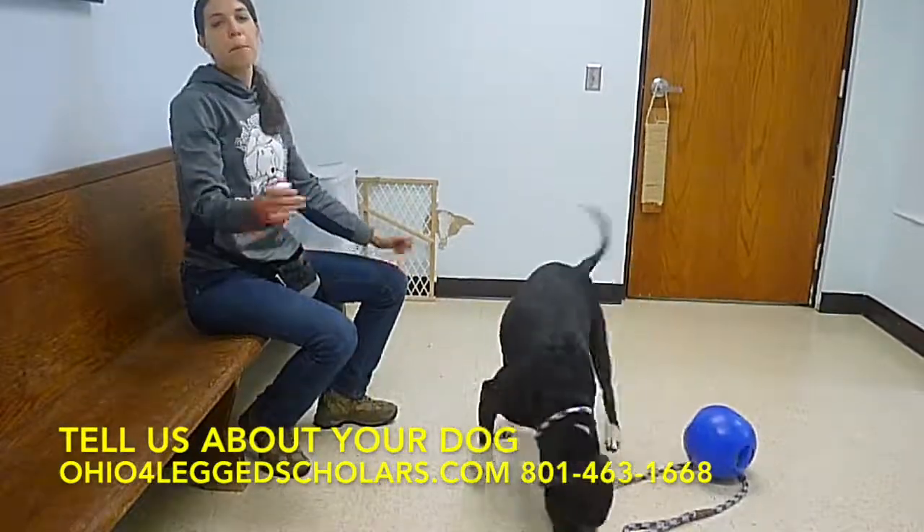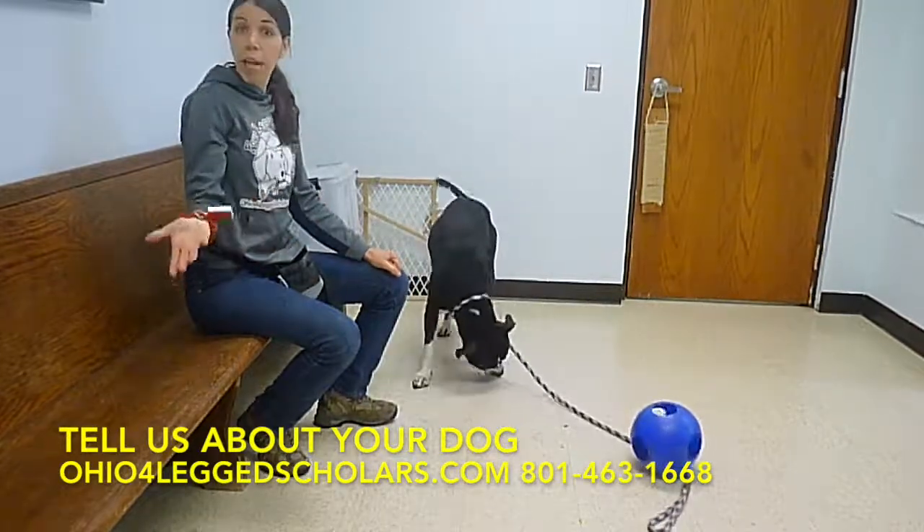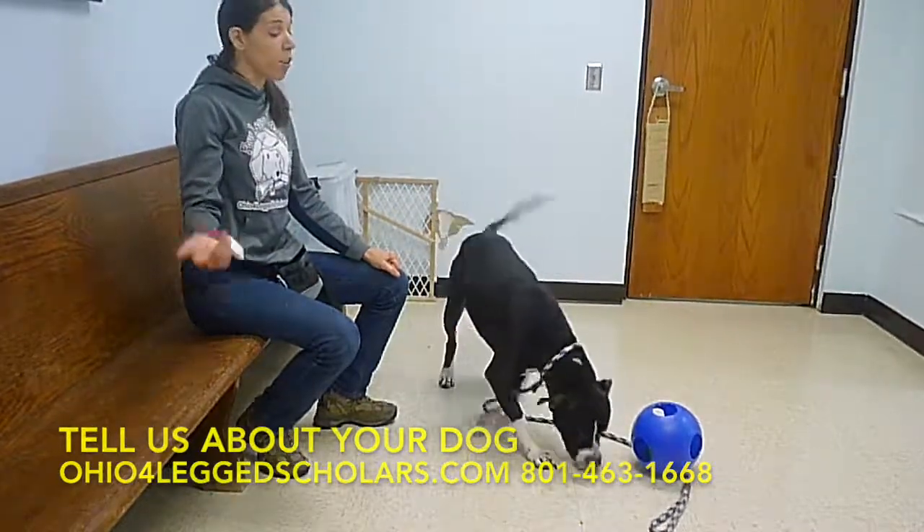You just want to start really simple and reward your dog for doing the behavior that you like, and then over time they'll get it.